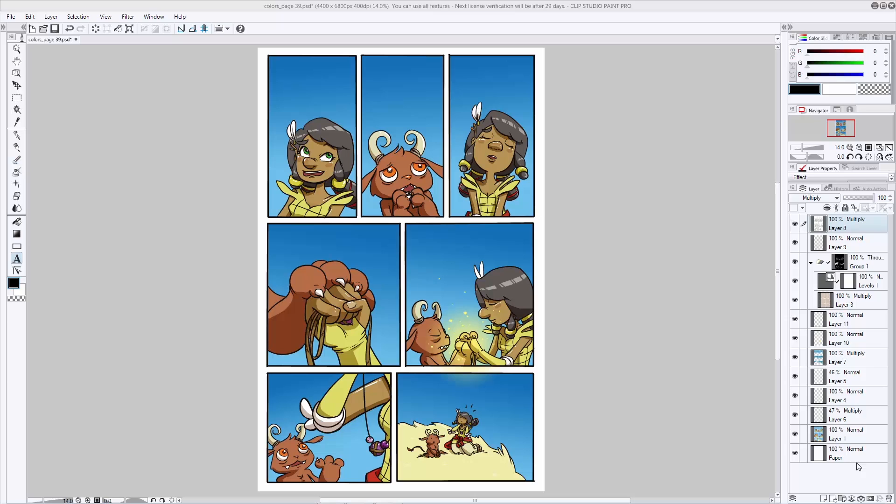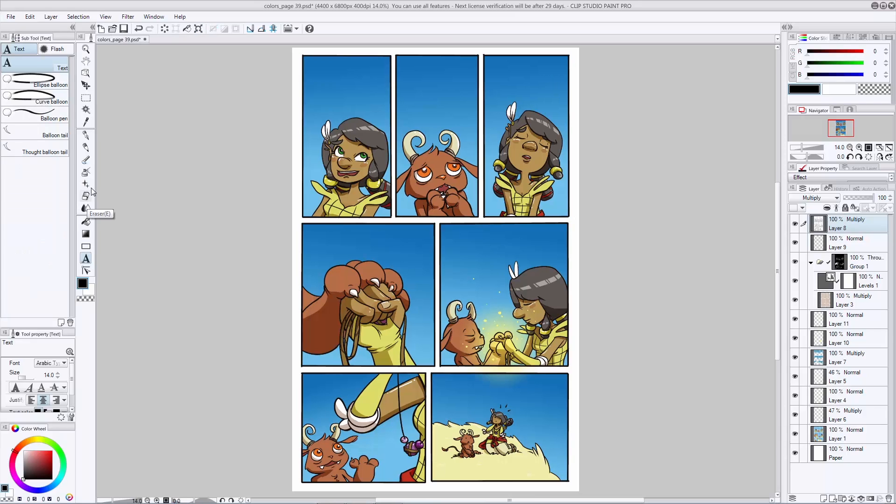When you're lettering it's best to start with the text so you know what size and shape to make your balloon afterwards. So let's go ahead and try that out. Go down and select your text tool and open up the sub tool so you can have a look and see your options. Right now it's set to text and we're going to check out our text options.